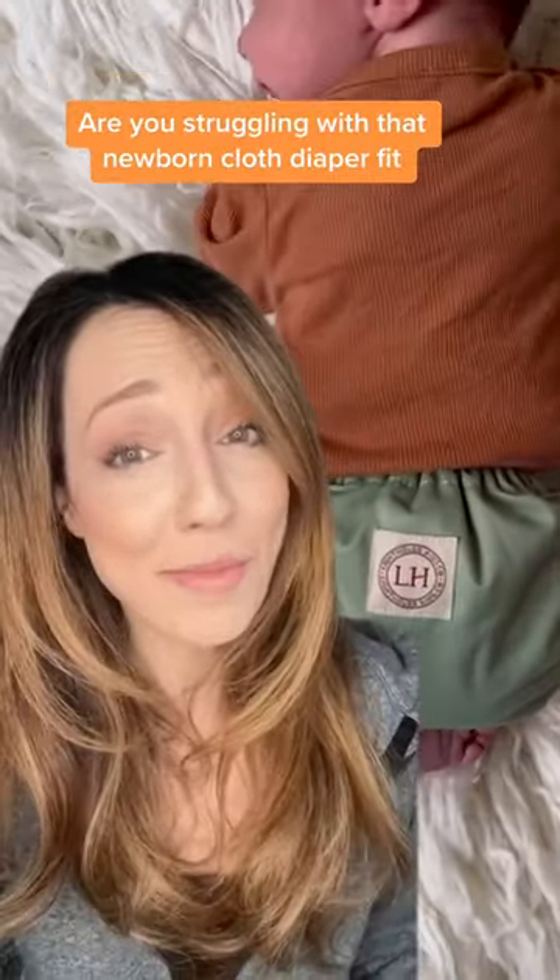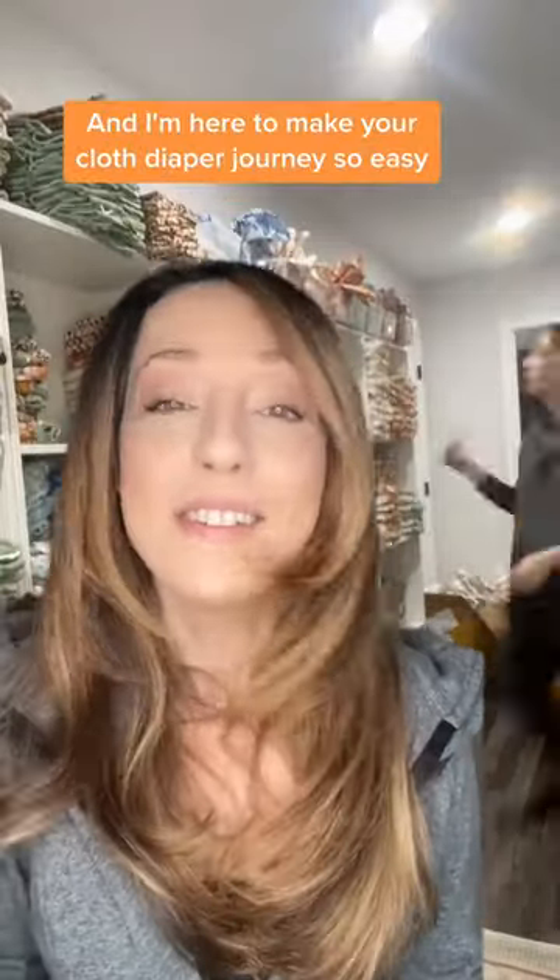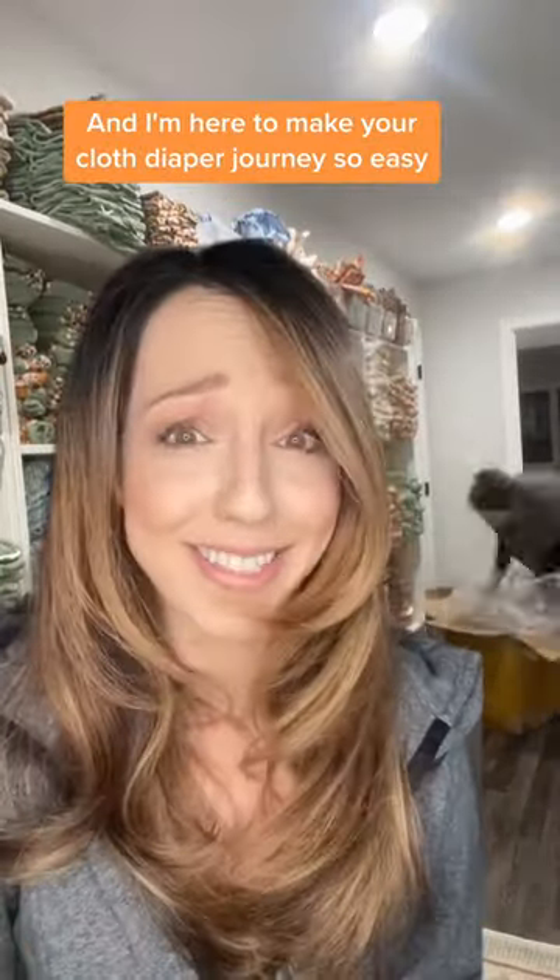Are you struggling with that newborn cloth diaper fit? I've got a hack for you. My name's Vanessa, I'm a mom, and I'm the owner of Lighthouse Kids Company, and I'm here to make your cloth diaper journey so easy.